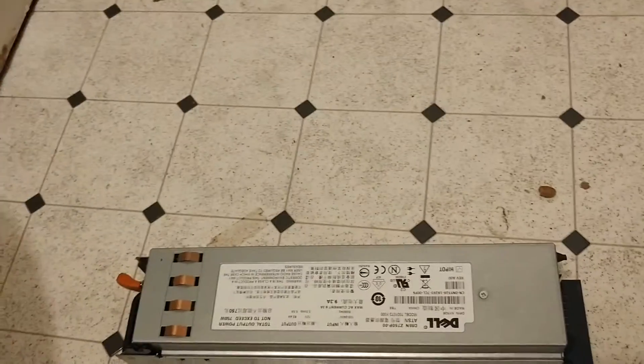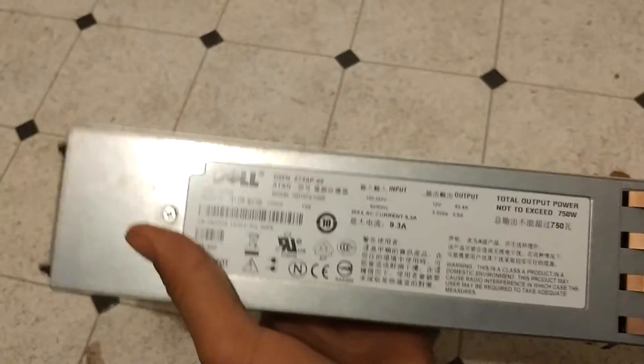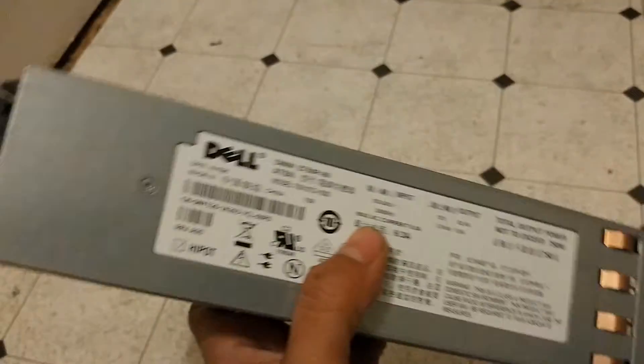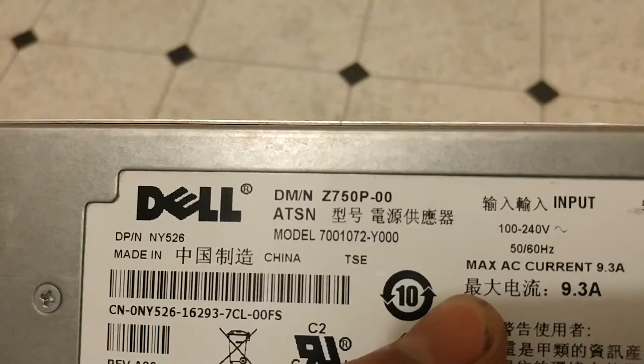Hello YouTube. Today I'm going to be showing you how to modify one of these dog power supplies. This is a C750P, so what you'll need is...